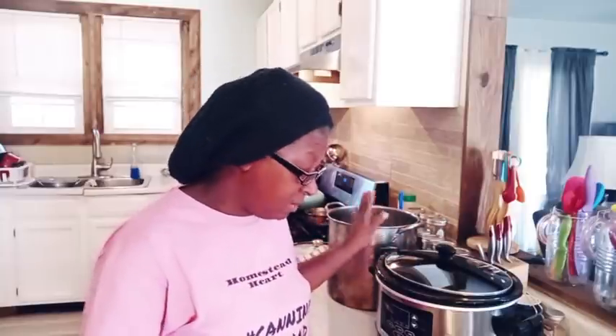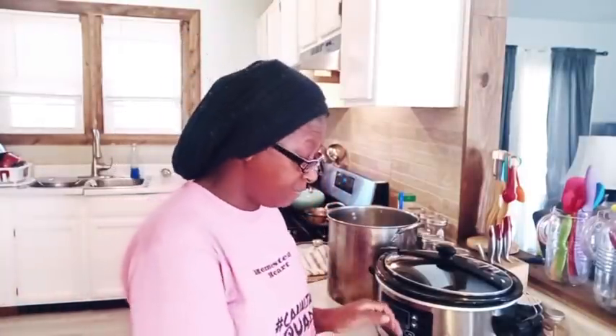In order to make your butterscotch apple butter, this is what you're going to need. You're going to need about 15 to 16 medium to large apples. What kind of apples is totally up to you — I have Granny Smith apples that I'm going to be using today. You're also going to need a cup of butterscotch chips.